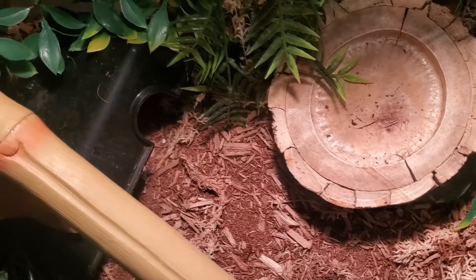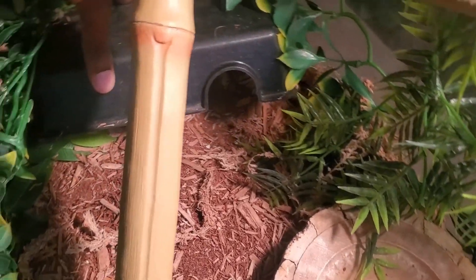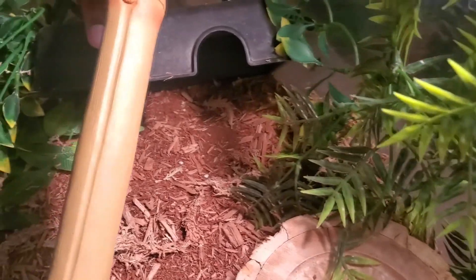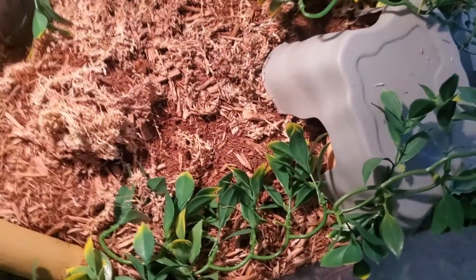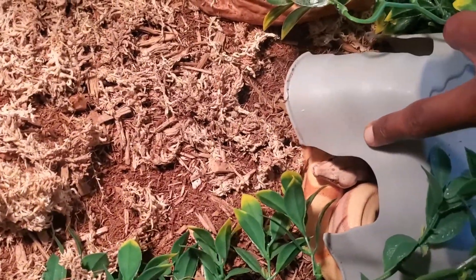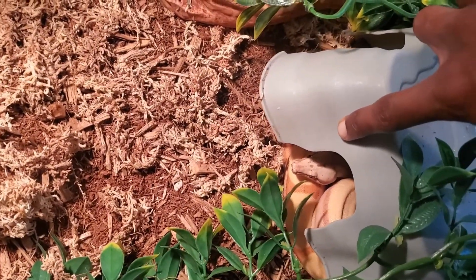Moving right along we have Mulan's enclosure. I actually don't know where she is — she's probably in this hide. She's typically always in this hide and I do not see her in there. I have no idea where she is because she basically lives inside this one. Hopefully we don't have our first escape on the channel. She might be in this right hide as well — yeah, she's definitely in the right hide. She never comes over here.